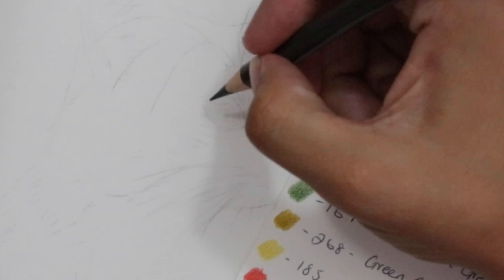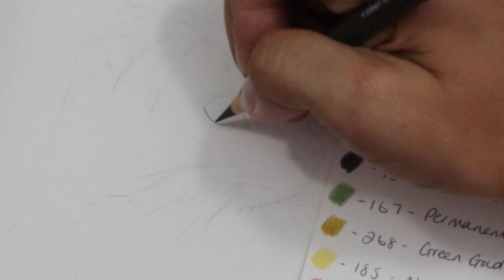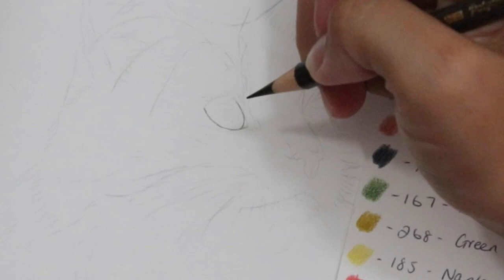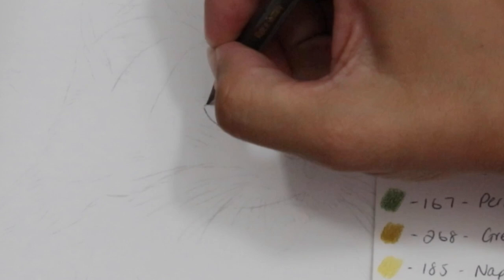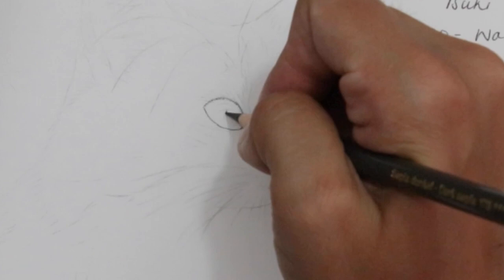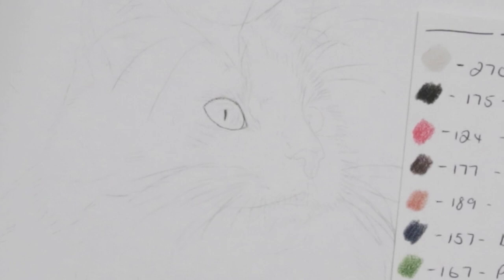So we're just going to follow the graphite. You just want to be nice and gentle. I'm going to follow around the actual iris part first, make sure we get that shape in. Using a light pressure like this we can get that initial shape in, make sure that it's correct and looking fine. I'm also going to add in the pupil, again just using that light pressure to begin with. Whilst we're here I'm going to outline and do the same for the right hand eye.